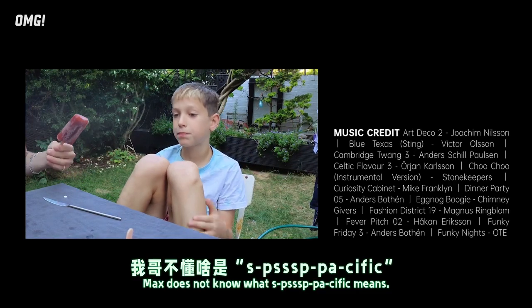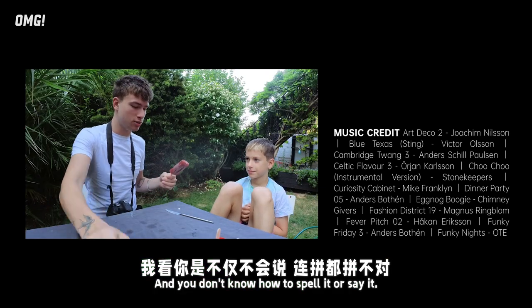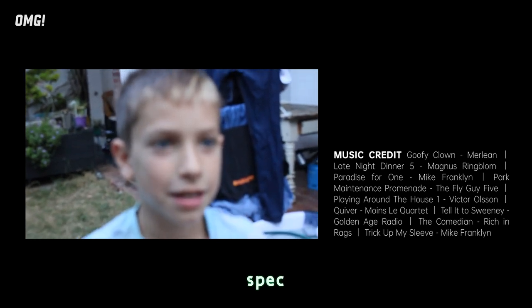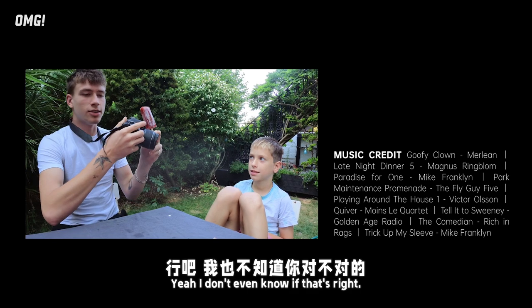Max does not know what 'specific' means — and you don't know how to spell it. S-P-E-C-I-F-I-C. Yeah. I don't even know if that's right.